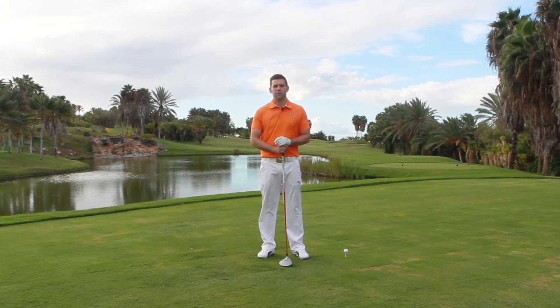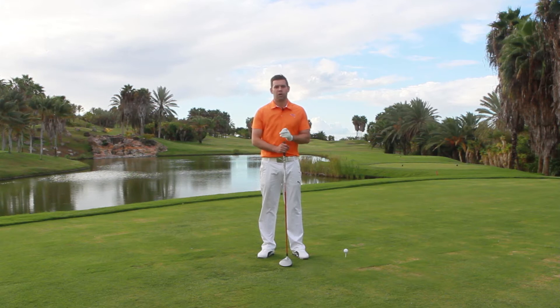Hi, I'm Chris Ryan, Sales Golf Elite Teaching Professional, and I'm going to talk to you about driving and more importantly grip pressure and how important that is in trying to create some good drives.